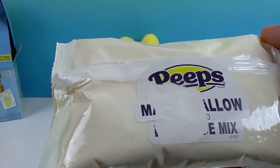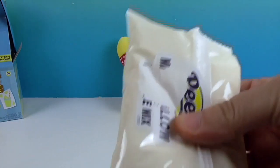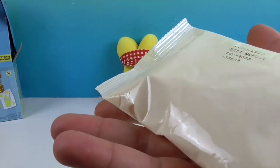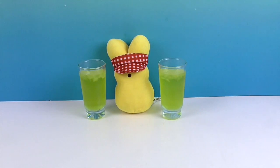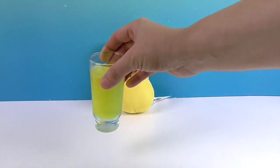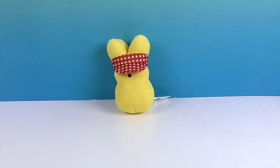So here you have Peeps marshmallow flavored lemonade — we're gonna mix this up and do a little taste test right here and tell you what we think. We're back and there's our lemonade! It looks very bright yellow, just like the Peep. We did put a little ice in there — clink clink clink — all right, one, two, three.